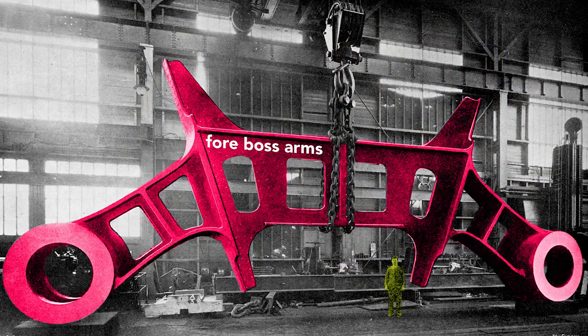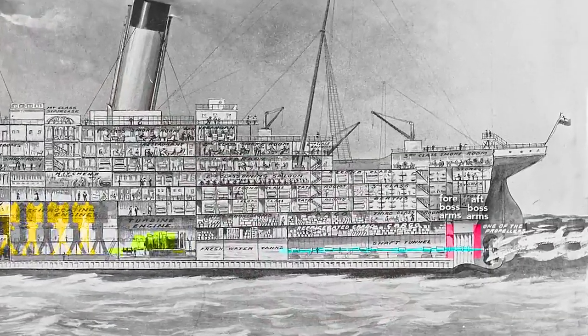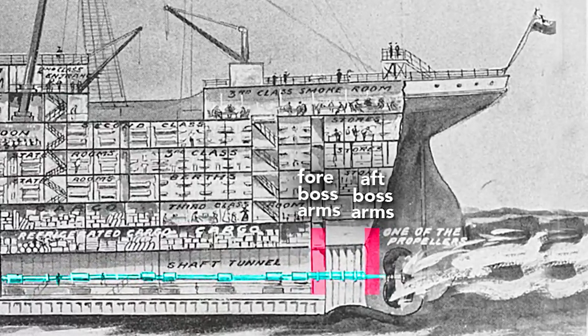This very large structural piece is called the boss arms. These arms held the shafts of the outer propellers in place, and because of their size and strength they reinforce the hull, which reduces panting. Panting occurs when variations in water pressure — say, the crest versus the trough of a wave — flex the hull inward and outward. Less flexing results in less vibration felt by the passengers. These boss arms, also called shaft brackets, were fitted 20 feet apart at the very aft of the ship.